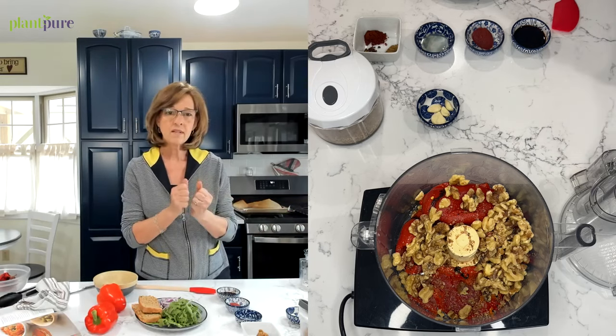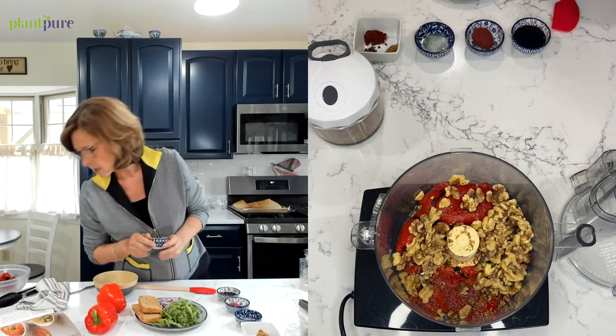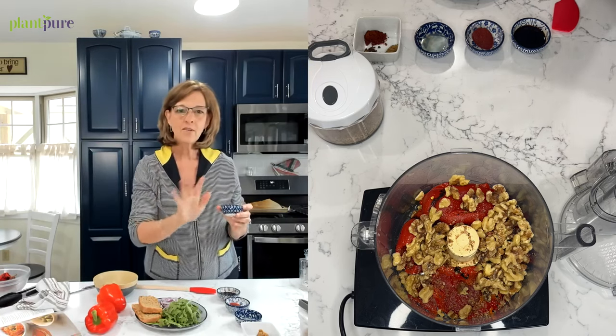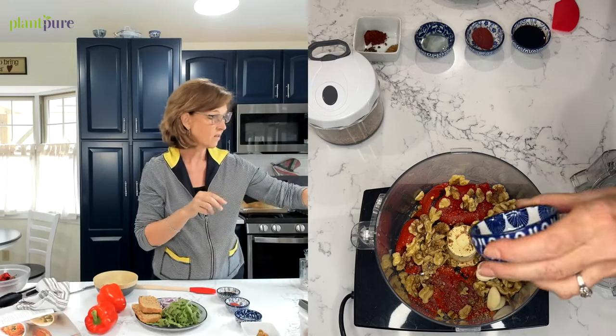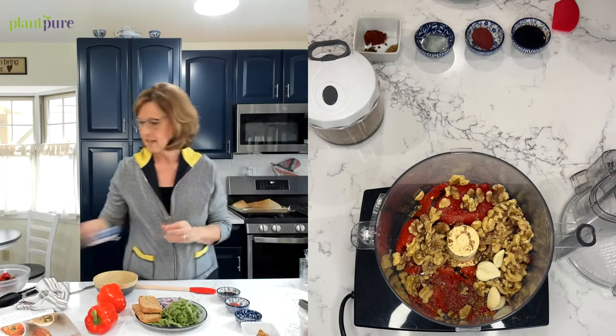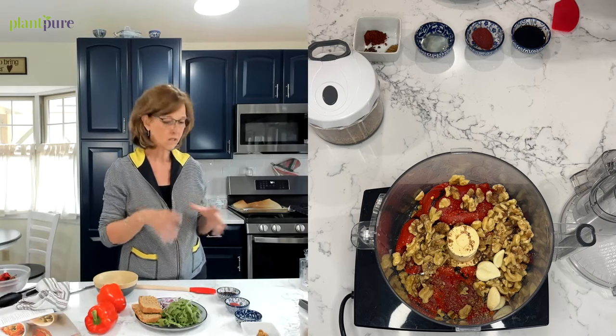Then it calls for about two garlic cloves, but if you know me, I never follow the directions — I'm going to use four garlic cloves because I love garlic. That's the fun thing about a dip or a recipe: you can just make it and tailor it to your own taste.